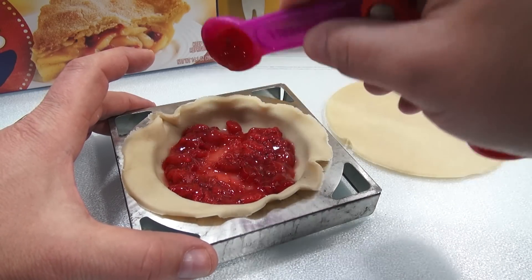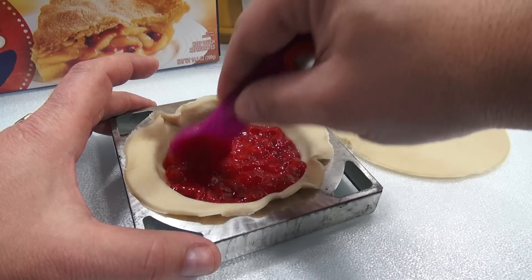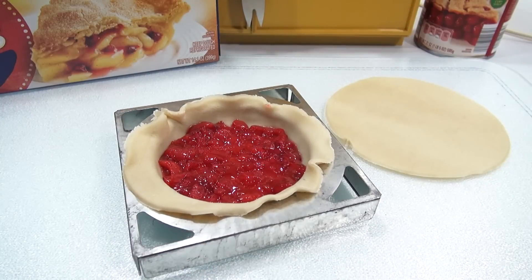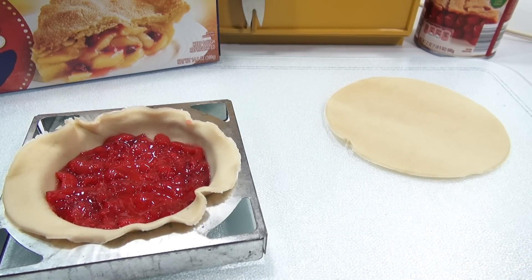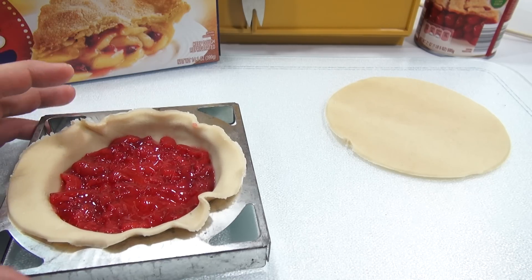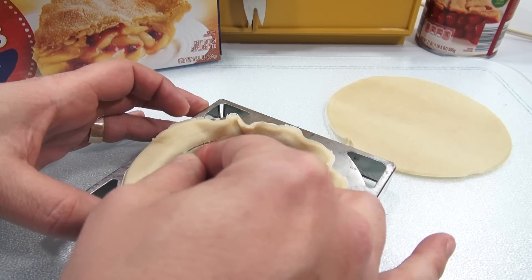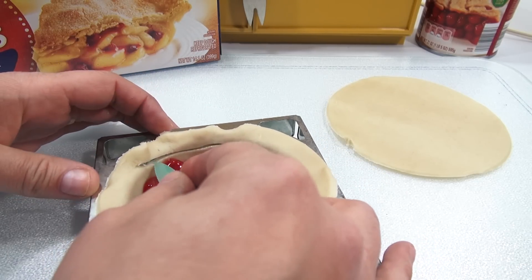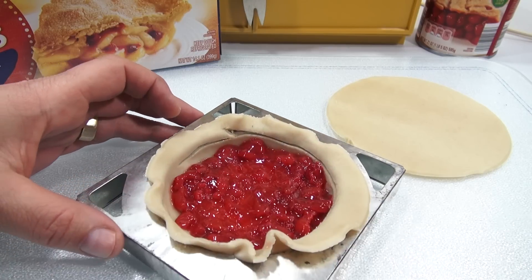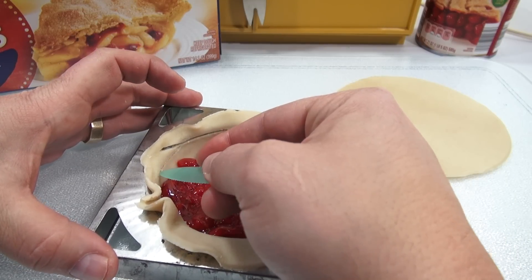I need to cut some strips. Now it says to do a lattice top. I don't think I want to challenge myself with a traditional lattice top, so I'll just do one of those fake tops. Let me do this first — let me trim this edge a little, because it definitely has to be under this edge or I'm going to have problems trying to even get it in the oven.